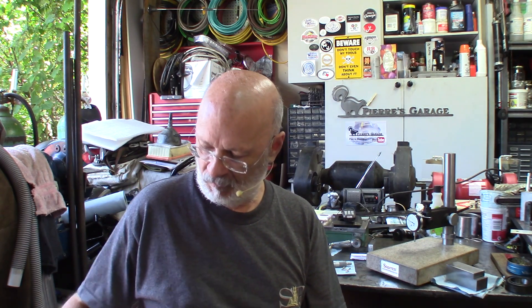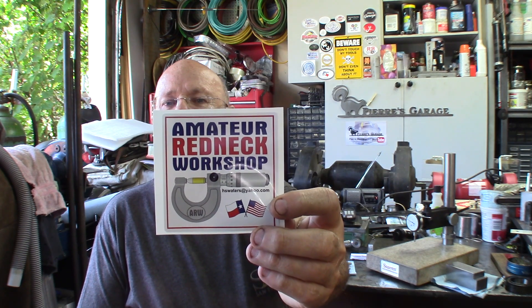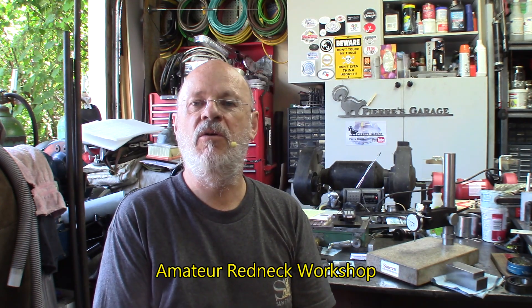Hi again, I'm Pierre. Welcome to The Garage. Just a few minutes ago in the mailbox I got Harold stickers — Amateur Redneck Workshop. Harold does some pretty cool things on his channel, I invite you to go and see.